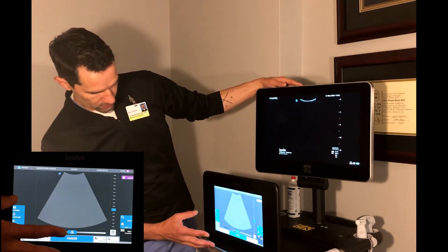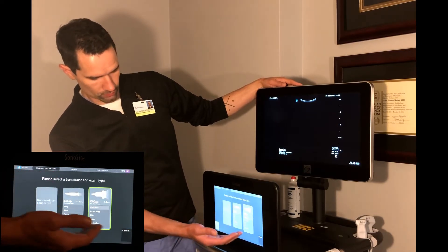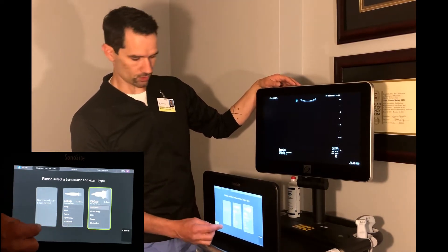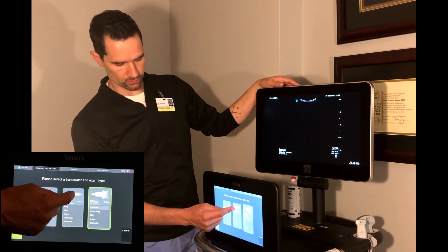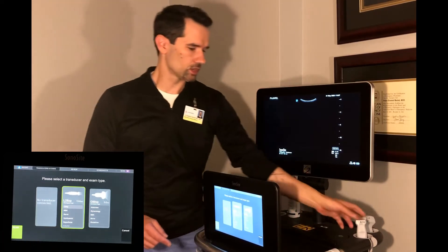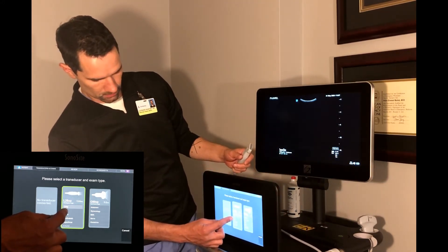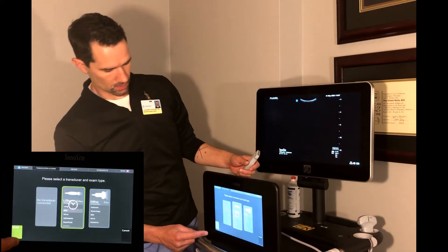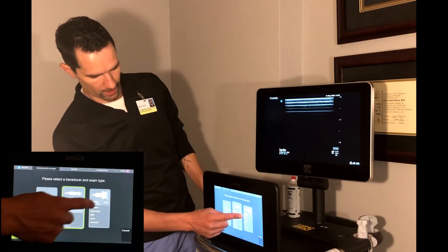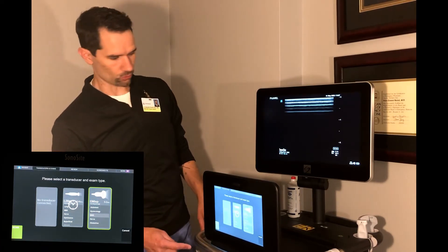You may need to change your probe. There's a button that says 'Transducers and Exams' which will show you the selectable transducers. At the moment we don't have our cardiac probe hooked up, but once our phased array probe is connected, it'll show up as well. You can select your individual transducer and also select the exam type — for example, select our L25 linear array probe, choose the musculoskeletal setting, hit scan, and it's ready to go.